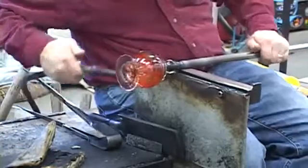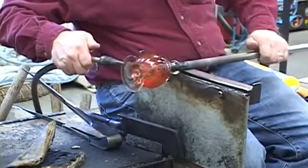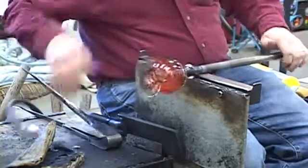Since I put the perfume bottle upside down, I want to make sure the shoulder is not so warm that the piece will distort. And there is the perfume bottle.